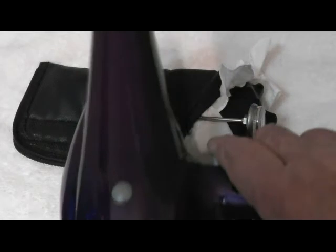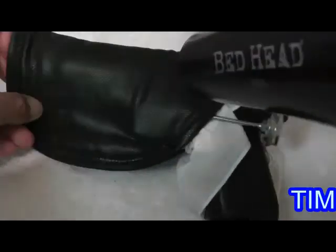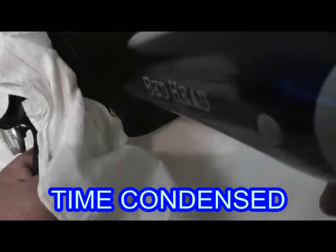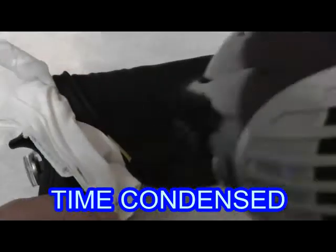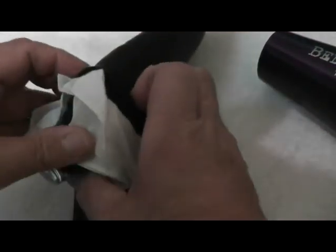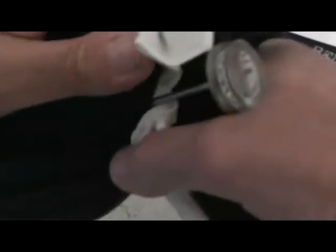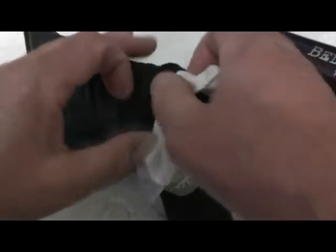Now we're going to take a standard hair dryer, put it on high, and start heating up the holster. I just want to make sure I've got this all the way in while it's still hot — just pushing it in. The holster is going to be hot to the touch; if you want to wear gloves when doing this, that's perfectly okay. This was the area we were having the problems in, and this is the area I wanted to stretch. We were approaching 100 degrees.